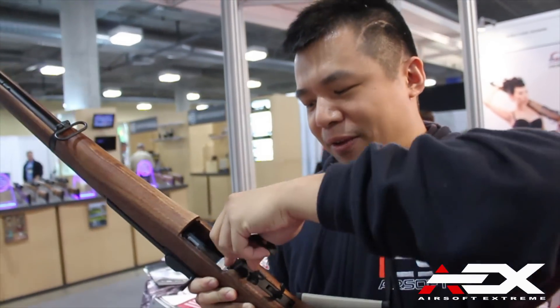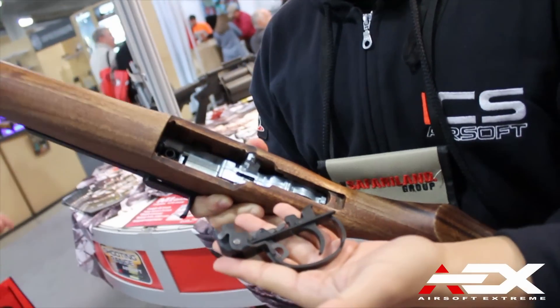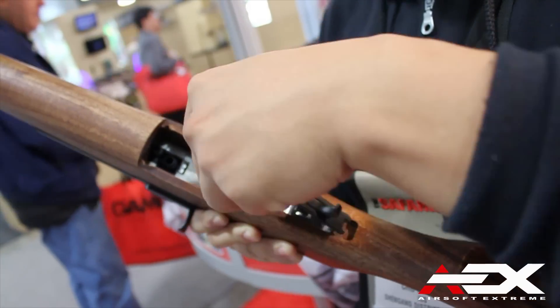And also, the trigger mechanism here — it's pretty cool. So the take-down is just like the real one?